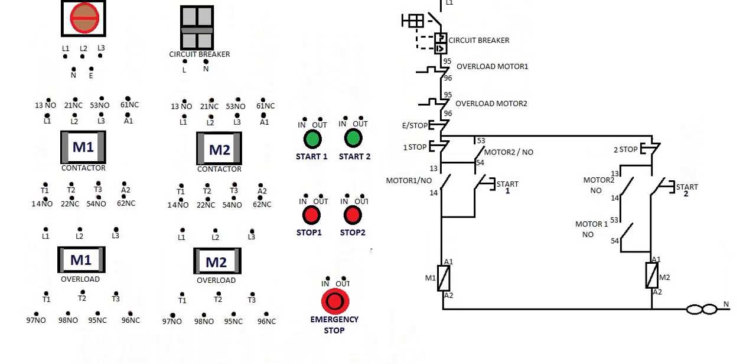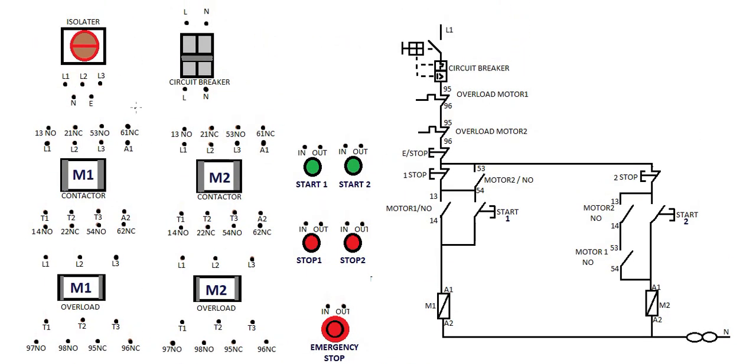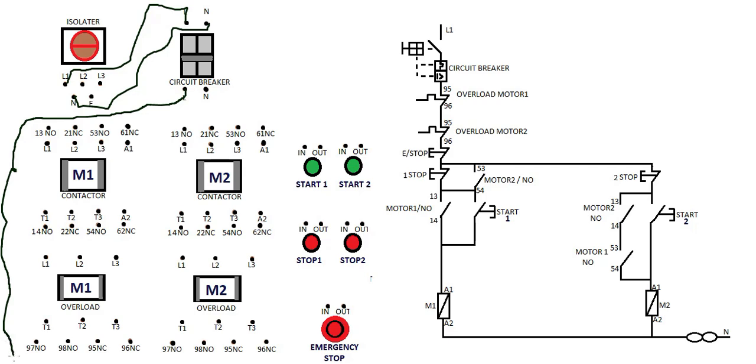We must bear in mind the statements. Now we wire according to this diagram. We supply our circuit breaker from the isolator — live and neutral. The output is going to the overload. From terminal 96, it goes to the input of the stop button, and the output goes to the input of the next button. We're going to start with this line.